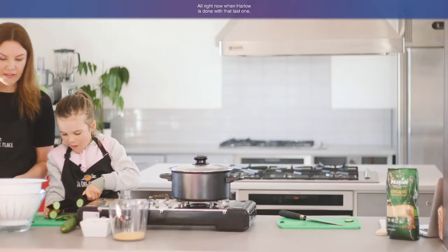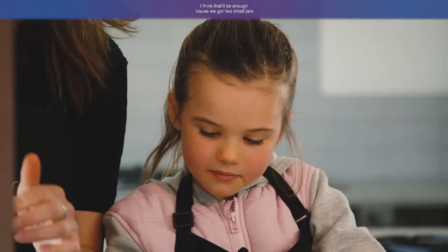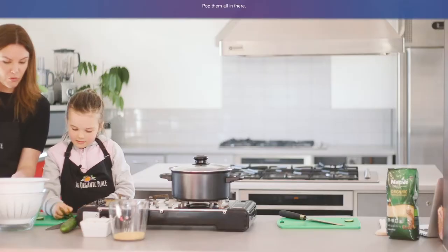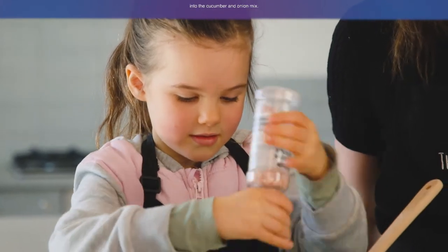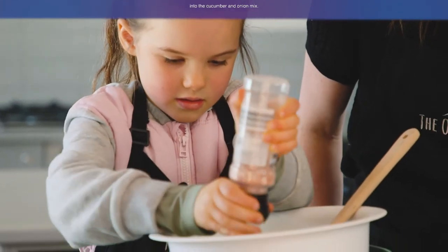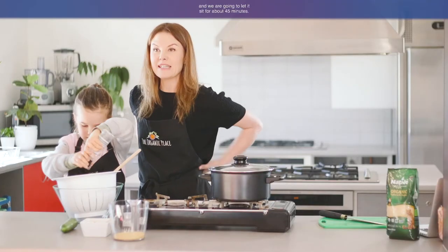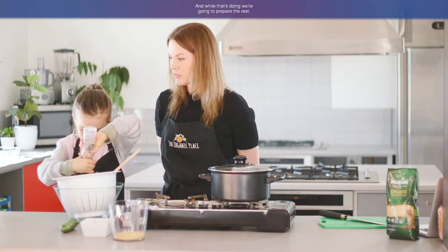Once Harlow's done with that last one, I think that'll be enough because we've got two small jars in the oven sterilizing. Now Harlow's popping some salt into the cucumber and onion mix. She's going to stir that through with the spoon and we're going to leave it sit for about 45 minutes. While that's doing, we're going to prepare the rest.